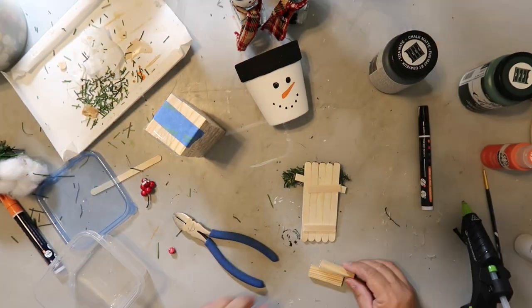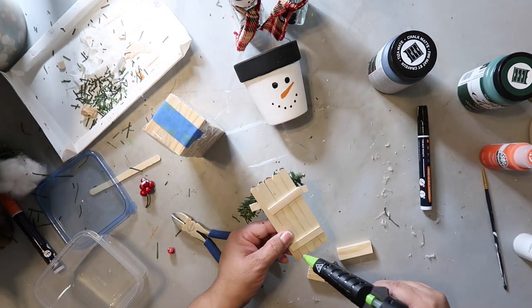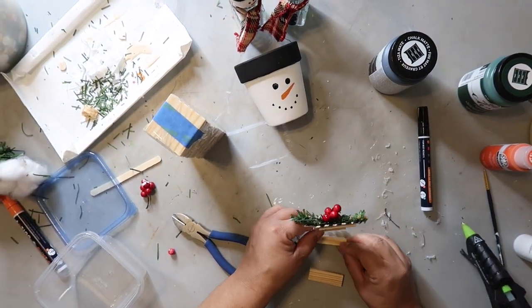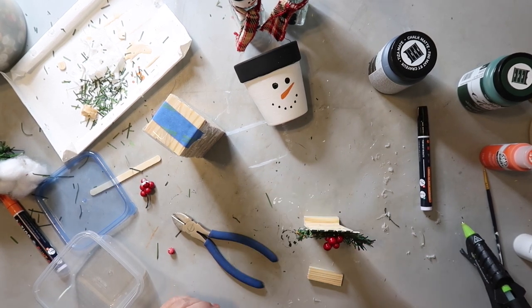For some stability at the back so it can stand up on my tiered tray, I took out some Jenga blocks I got from Dollar Tree that I had in my stash, and I'm using those to help it stand up.